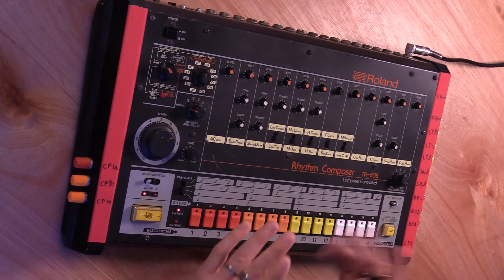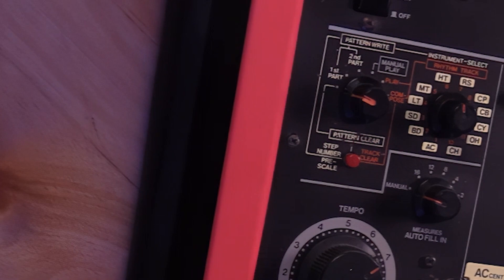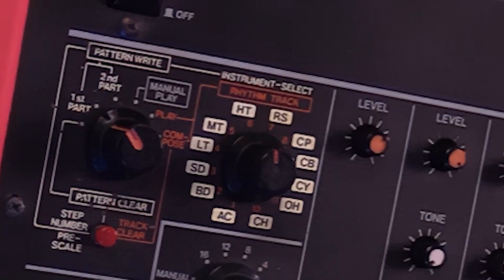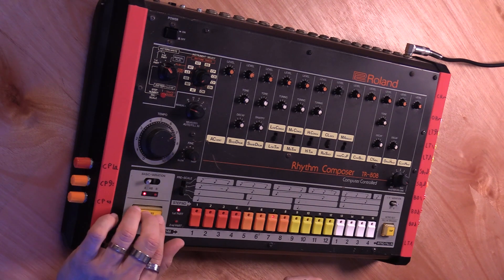The first thing that you want to do on an original piece like this is go all the way to the left with this knob, then select AB, and then hit this button. This means the pattern is cleared now. The 808 has two parts, A and B. I'm going to go to A because we only need the 16 steps for my demonstration. So you then go to BD, which means bass drum, and you start.